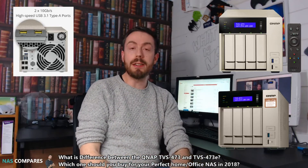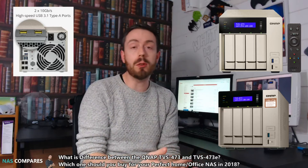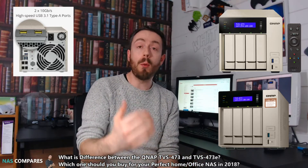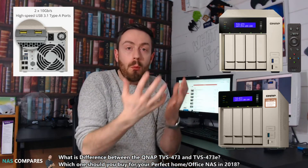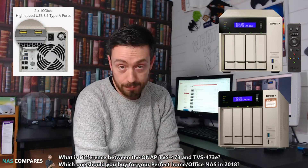Hello and welcome back to NAS Comparison. Today I want to look at these two Gold Series NASes, the 473 and the 473E, and help you decide which one's right for you. What's the difference and why did QNAP do this? So without further ado, let's get started.